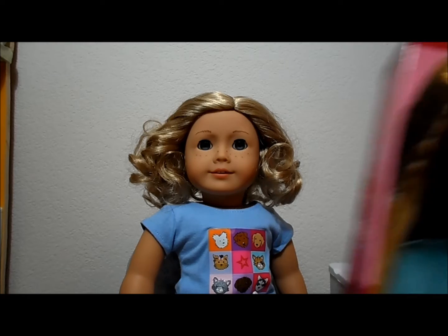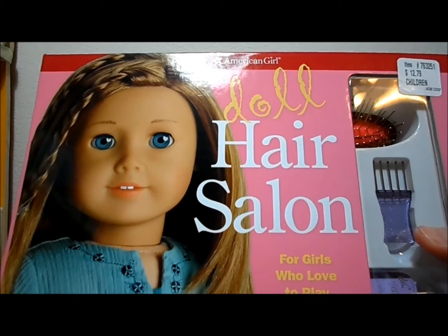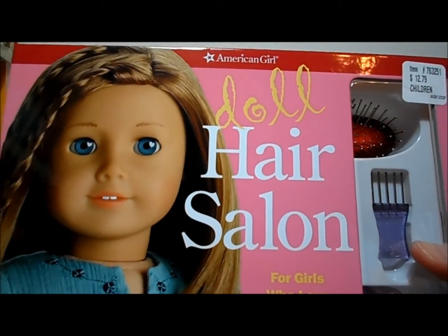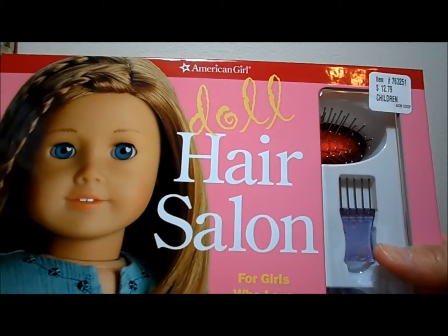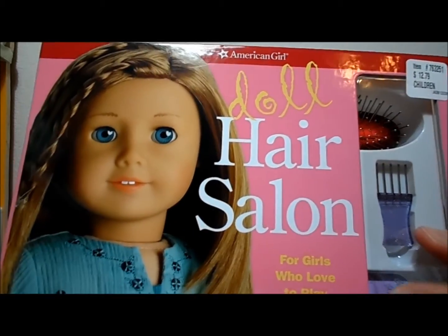Before I get started — last week at Costco, they had this set, the doll hair salon. I've bought the older version before. I really don't need this new version, but it was only $12.79 and I know at Barnes & Noble's or Michaels, the full price is $24.99.